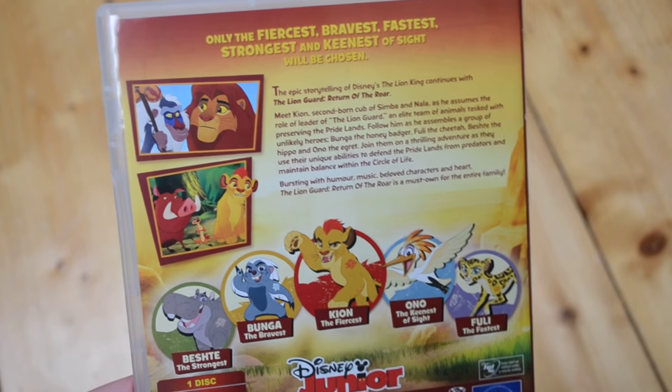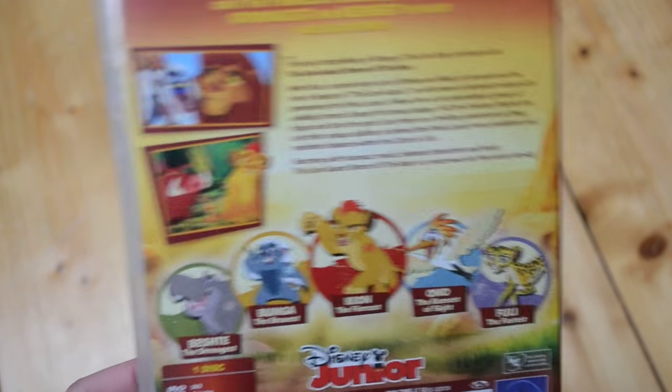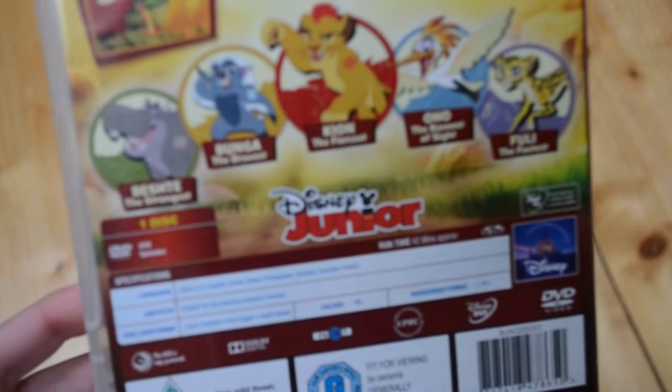I know Jake and the Neverland Pirates — I'm not sure exactly what it's called — it's a kind of spin-off type thing of Peter Pan. But yeah, I'm really excited they did the Lion King one.